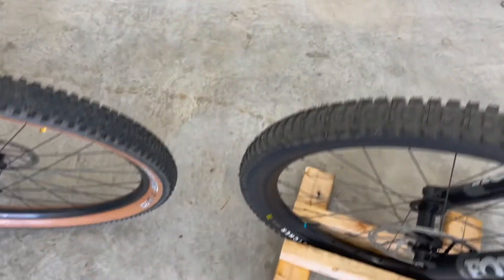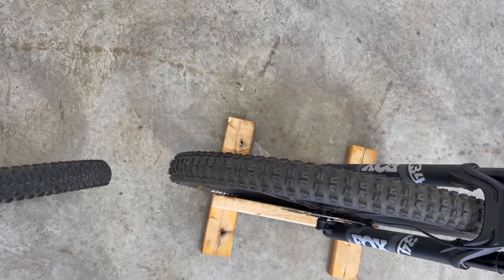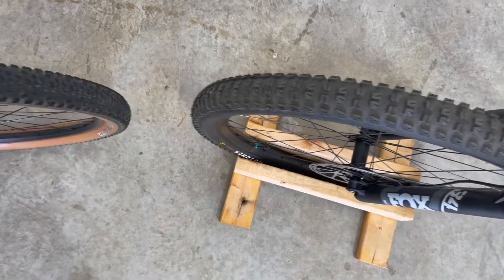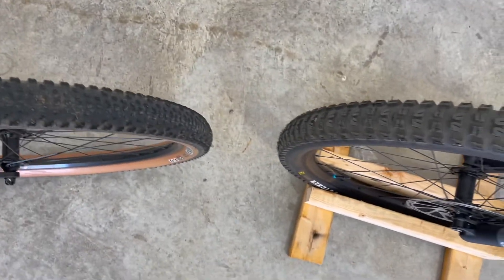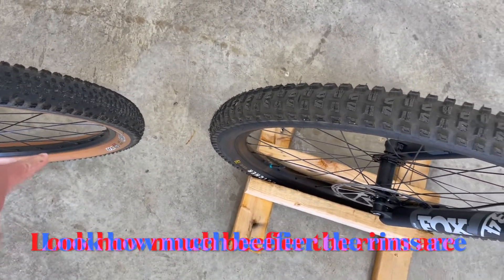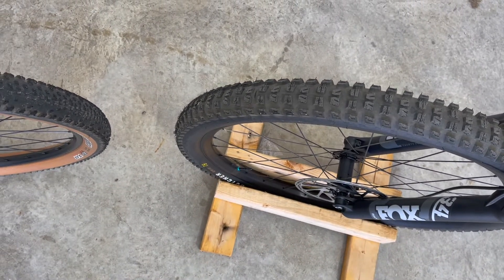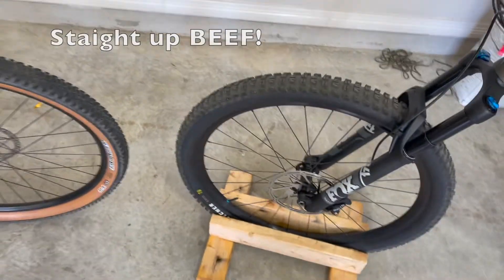So those wheel comparisons — you can kind of see it's just a beefier tire. I couldn't find the exact dimensions but you can find them online. You can even see the rim — the rim on this bike is a lot beefier. So when you hit those rocks you don't feel those rims flexing or anything like that.